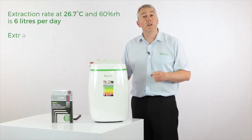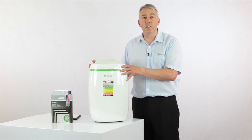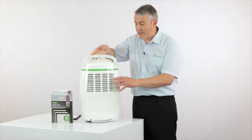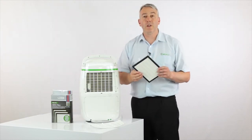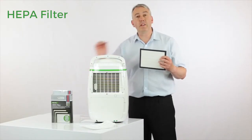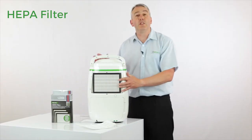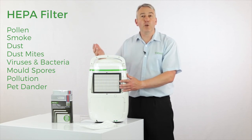One of the reasons why the platinum range and these low energy models are so popular with our customers is because they're the only machines that allow you to add a HEPA filter where the standard filter is. This is a true HEPA filter made to exacting international standards. You can buy these — they come in packs of three — and they'll protect you and your family from allergens such as pet dander, dust, dust mites, pollen, and so many more.